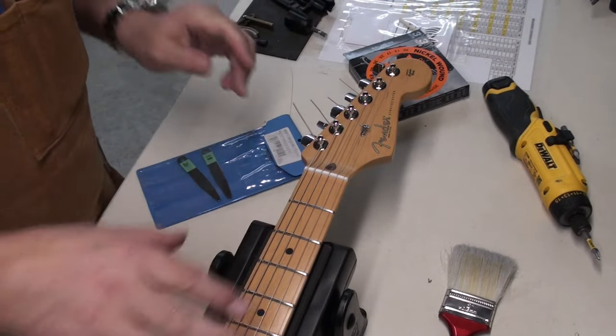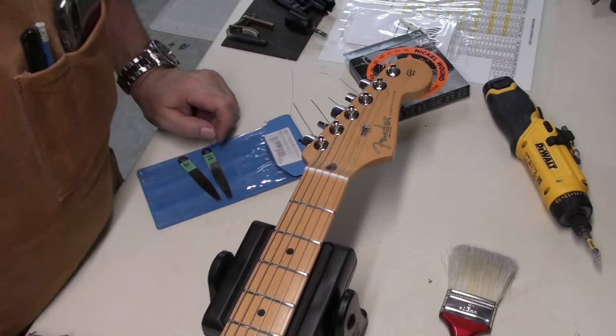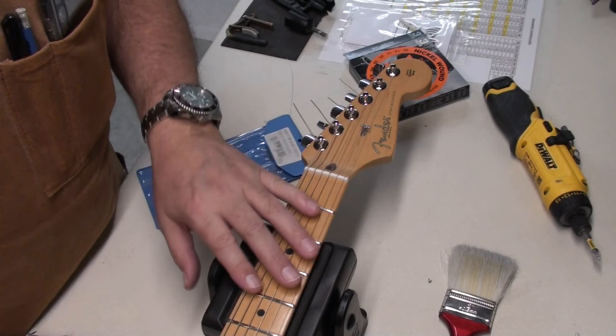I'll finish the setup on this guitar, but for now I'm really happy with that. Thanks for watching — we'll see you in the next one. Bye for now.